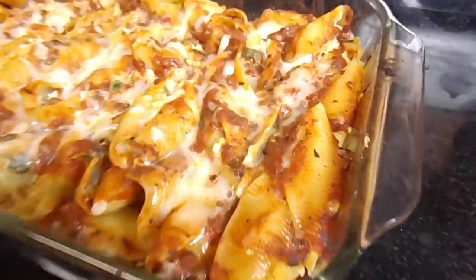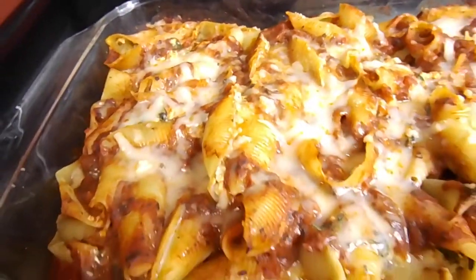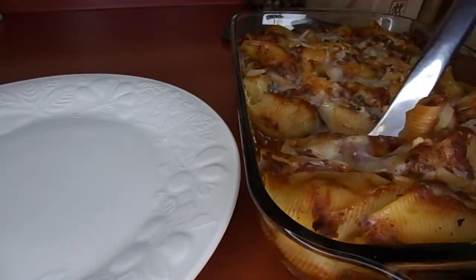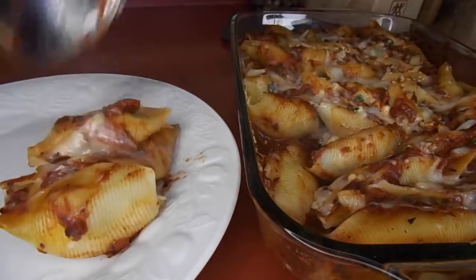And there is our fantastic vegan stuffed pasta shells — can it get any better? These are just so good, you're gonna absolutely love them. Just looking at this footage is really making me want some of this!